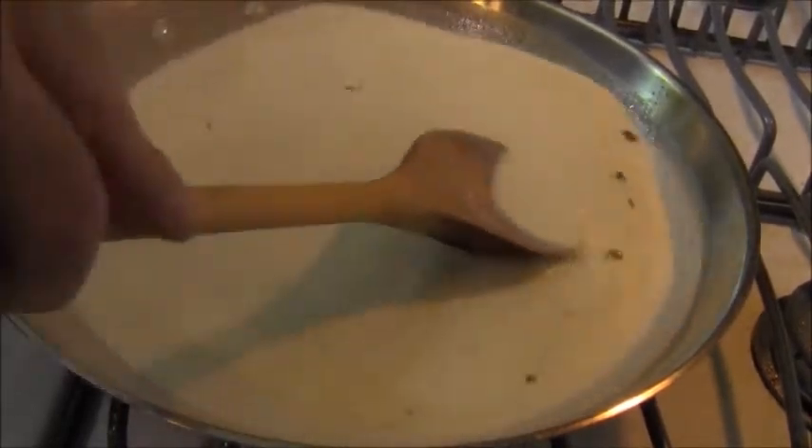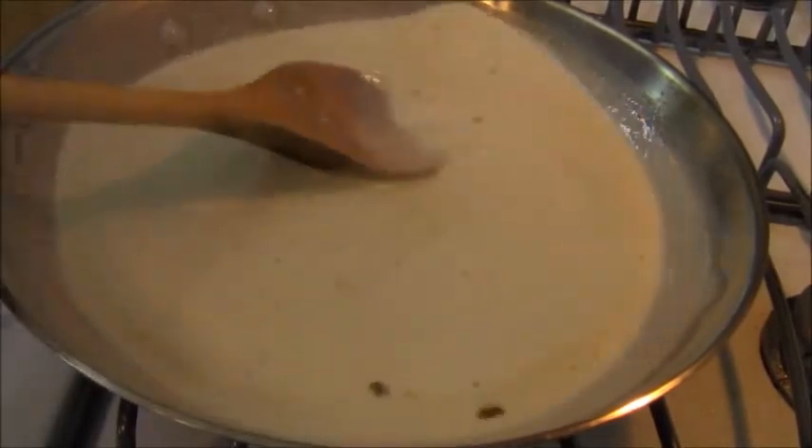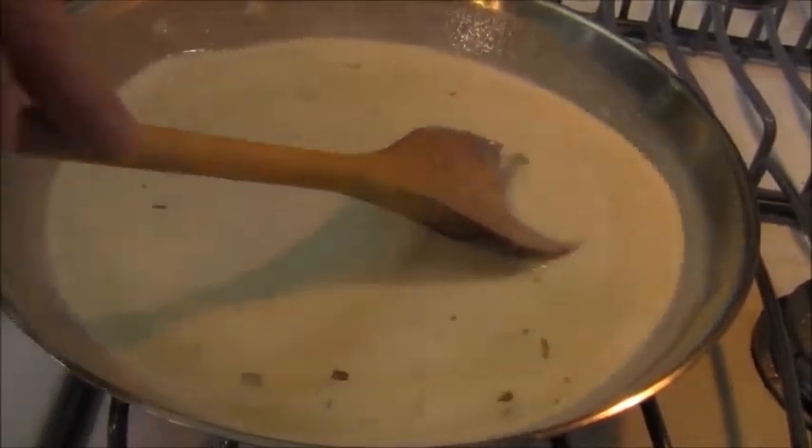So I'm going to melt this down, and then I'm going to plate up the dish. Oh God, it smells so good in here — it's ridiculous.